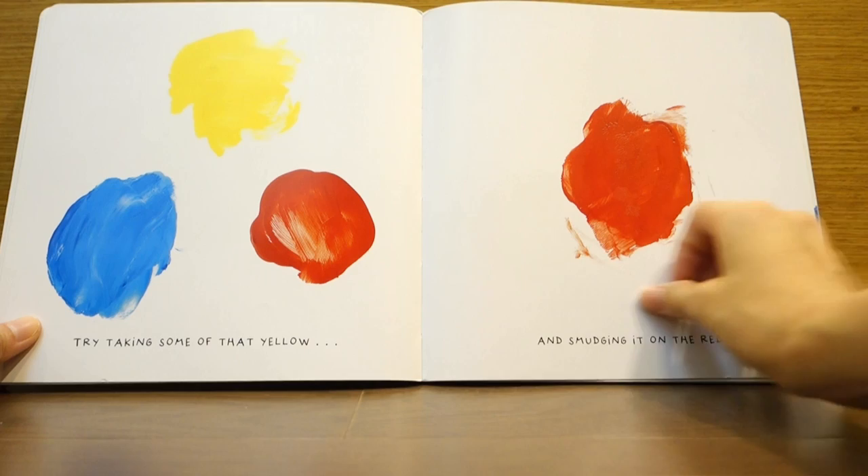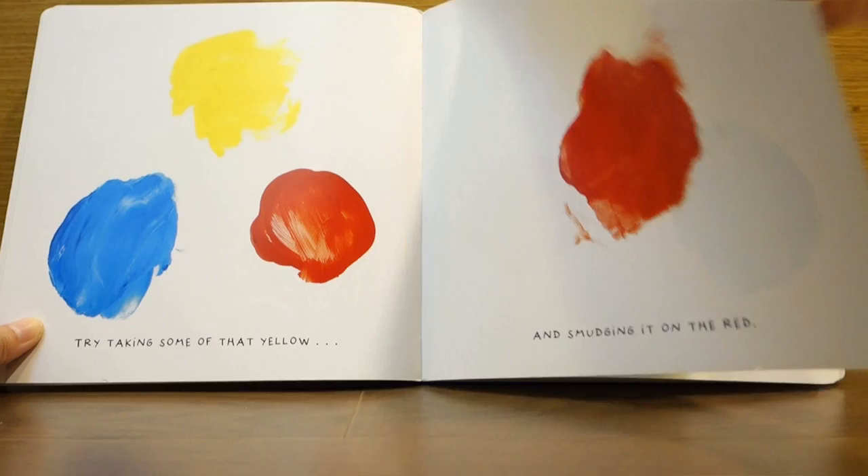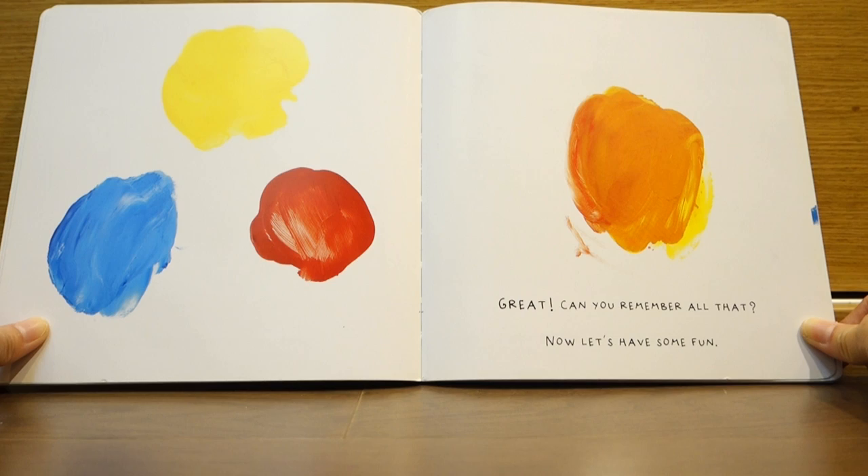Try taking some of that yellow and smudging it on the red. Great! Can you remember all that? Now, let's have some fun!